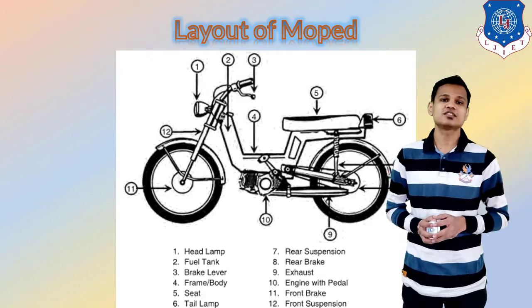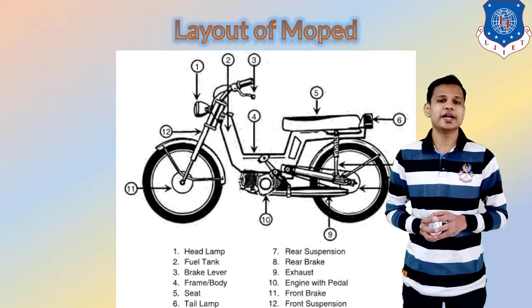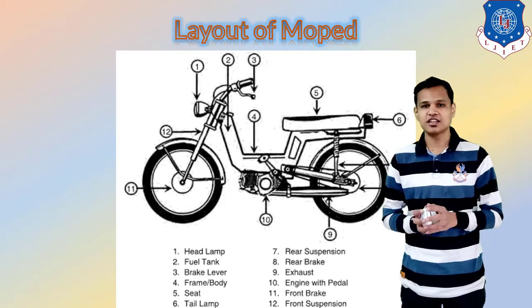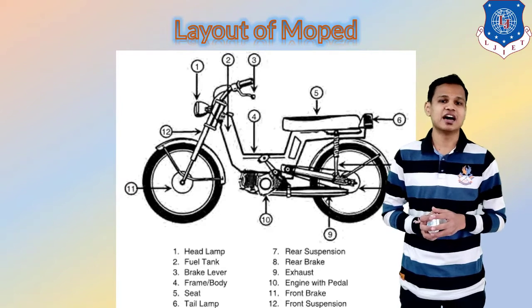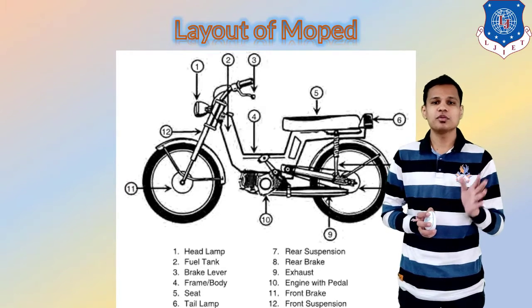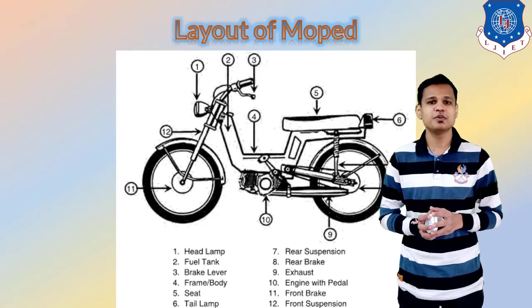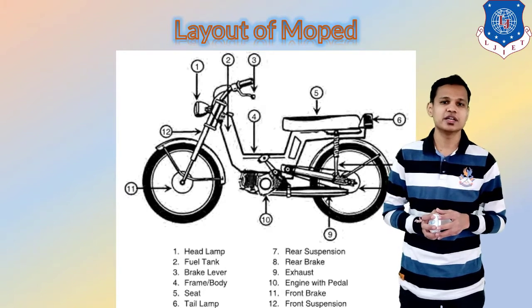Let's first start with the layout of the moped. In the case of the moped, better known as the LIVNA, the layout you can see right now on the screen. A normal schematic diagram of the LIVNA has been drawn and all the components have been numbered.